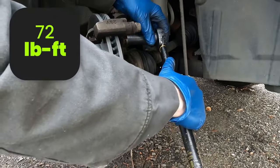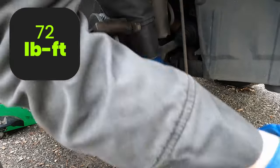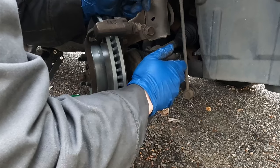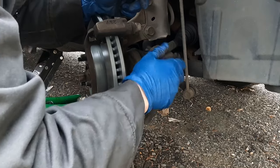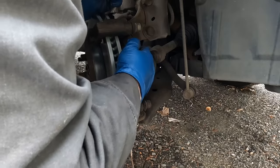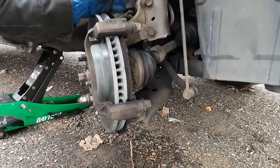These bracket bolts are torqued to 72 foot-pounds. Now throw in our new brake pads — we have to put them in at an angle and give them a little twist. Put the top pad in the same way.